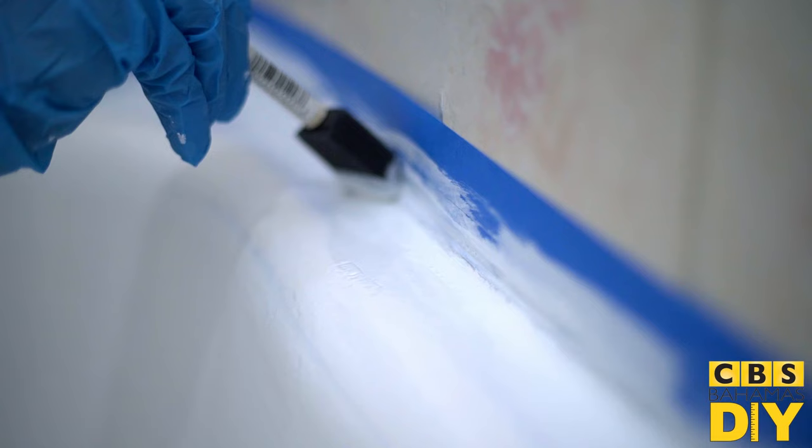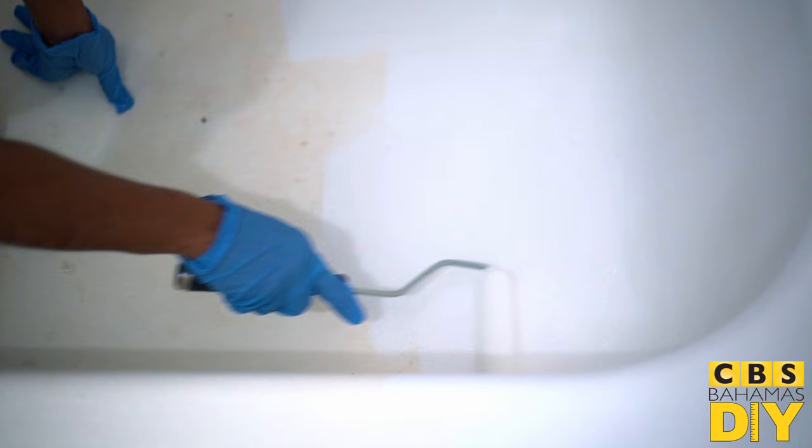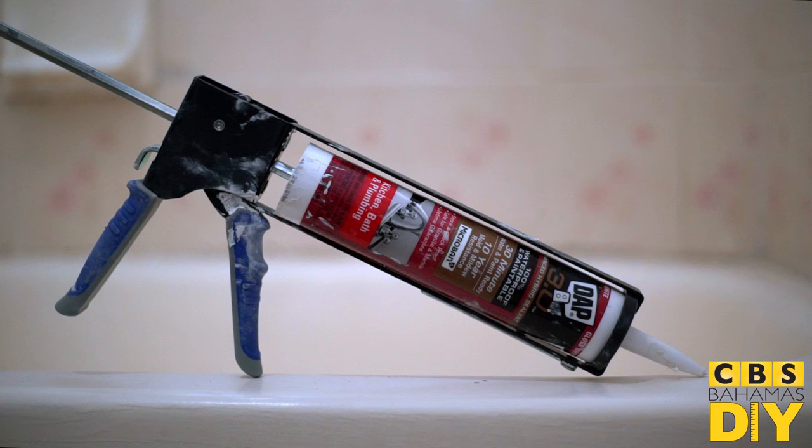For touch-ups and corners, use a small foam brush. Allow the surface to dry for at least one hour before applying the second coat. Wait three days before exposing the surface to water. Be sure to re-caulk before full use.